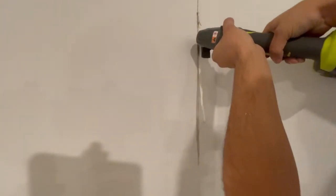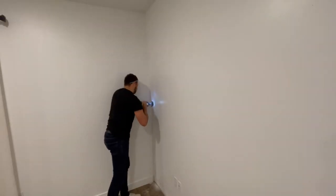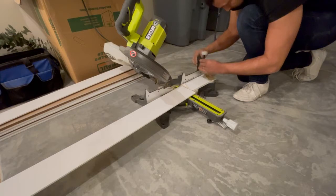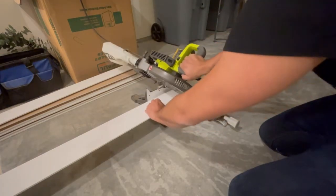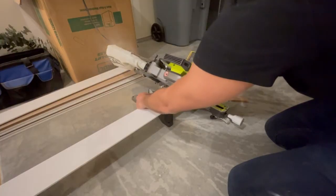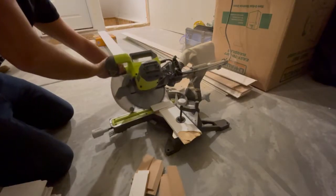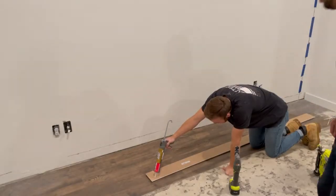Because this wall is 14 feet wide, it means that one board can't span the entire way, so we're going to have to use two pieces. Now in order to make that connection as seamless as possible, I recommend mitering these corners — that way when you butt them up together, there's not going to be a visible crack. Set your miter saw to 45 degrees and batch cut all of them.